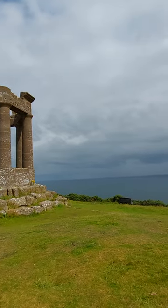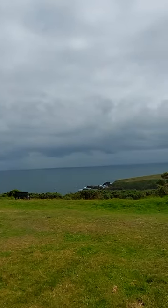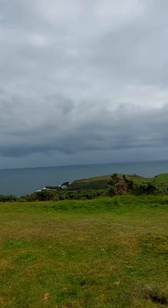Now as I pan round you'll see the waves breaking there on the rocks. It's very windy today and the sea is very rough. But there we go.